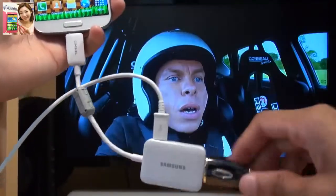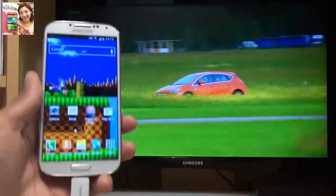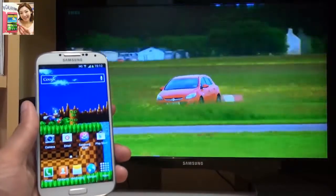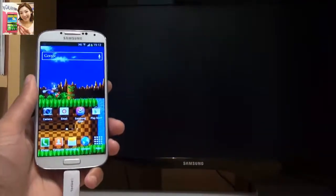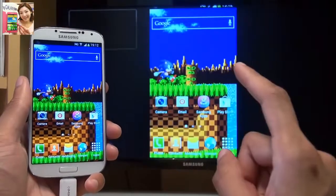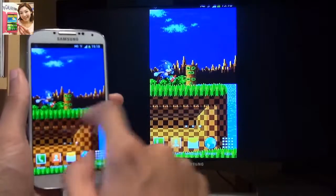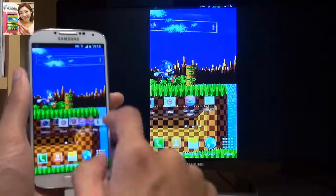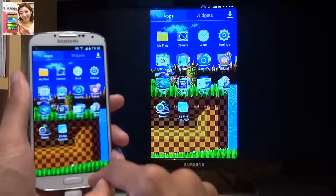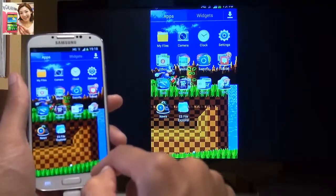Moving across to my TV here — you can see the HD TV adapter is still connected, the Galaxy S4 is still being charged via this lead from my computer, and the TV is connected via this HDMI cable. If I just switch inputs from the TV to the Galaxy S4, we should see exactly what's on the screen of the Galaxy S4 on my TV monitor in the background. Let's see how fast this is swiping through the various home screens — it's very quick indeed.